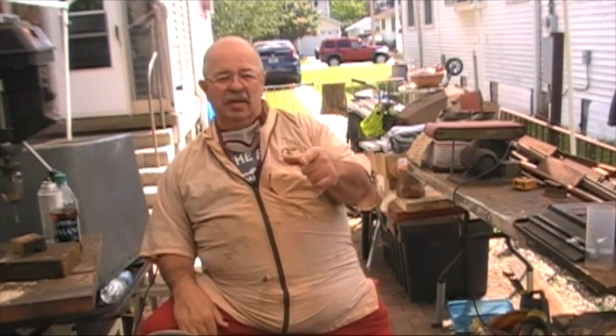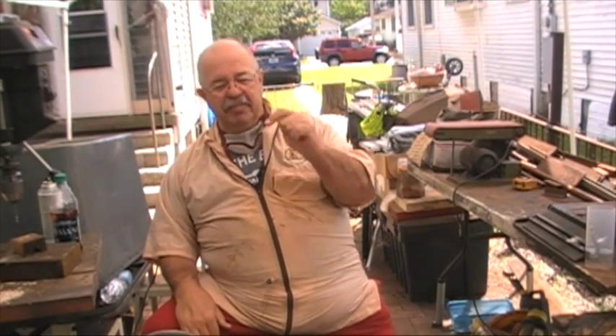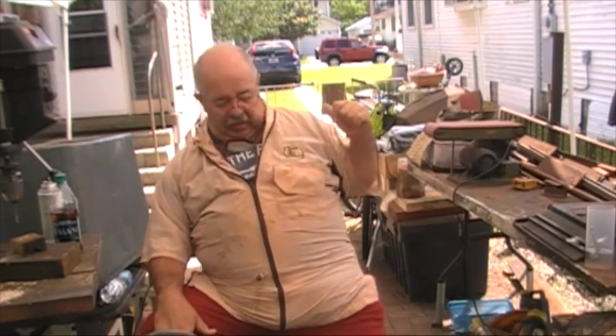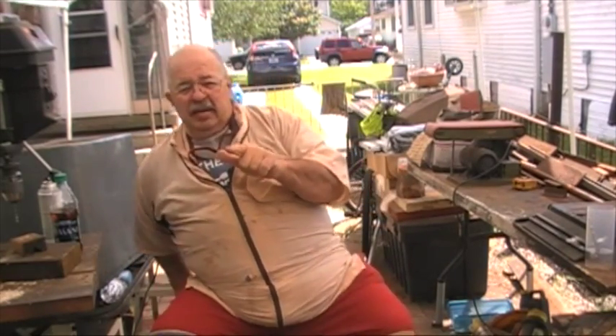Hey Woodturners, I'm Captain Eddie Castle and welcome to the outside of the shop — that's the gate you've got to close when you come in. Today I'm responding to a couple of requests I had about the CA finish.